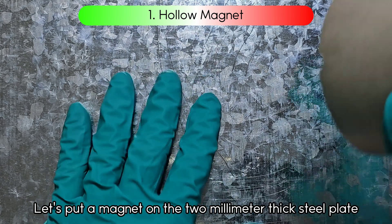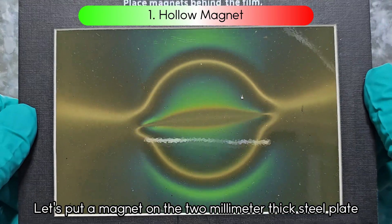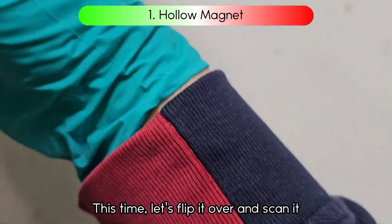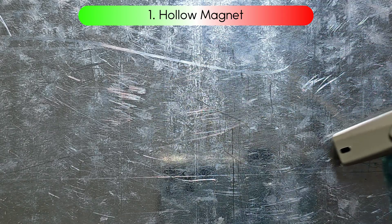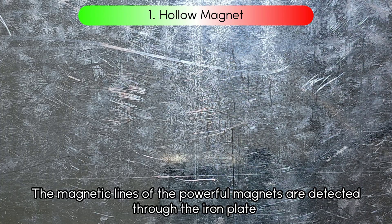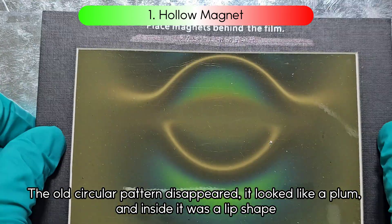Let's put the magnet on a 2mm thick steel plate. This time, let's flip it over and scan it. The magnetic lines of these powerful magnets are detected through the iron plate. The old circular pattern disappeared — it looked like a plum, and inside it was a lip shape.